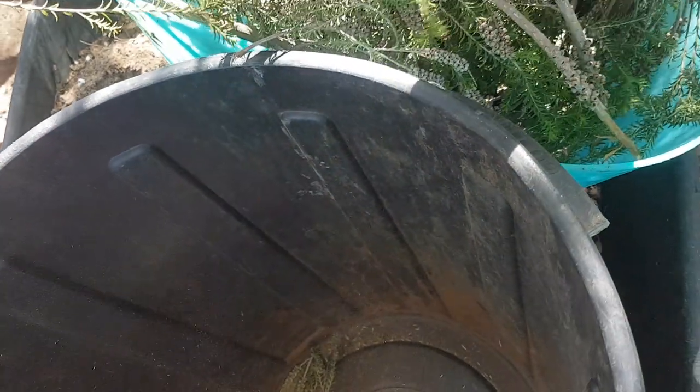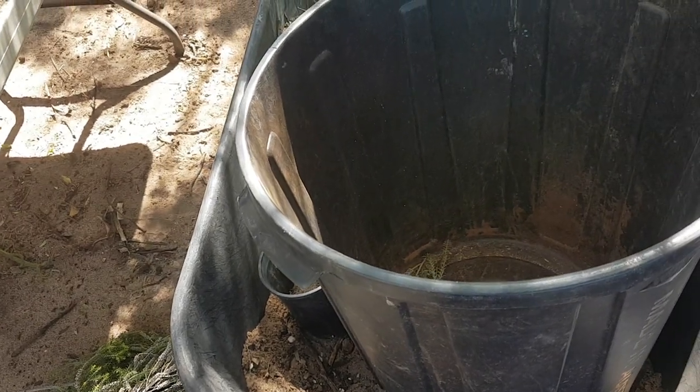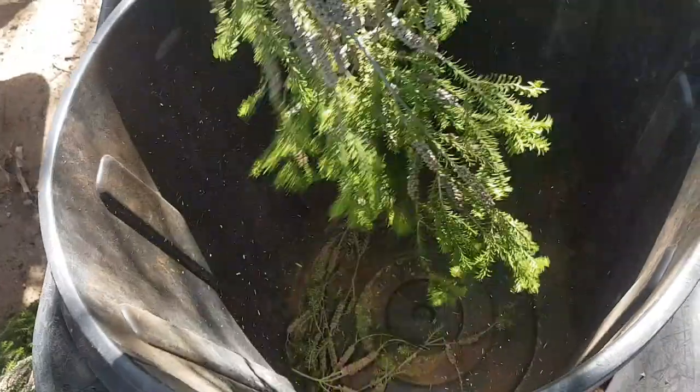When you see a beautiful big ancient tree that's fallen on the ground it's sad to see, but unfortunately that's just the way it happens in the wild. All of the seeds of that beautiful ancient tree will start germinating from the fallen branches. The wind will come and blow the seeds all over - just amazing how mother nature works.